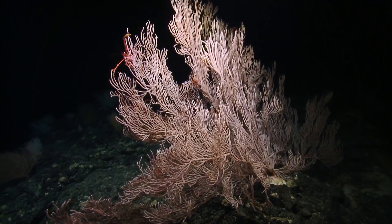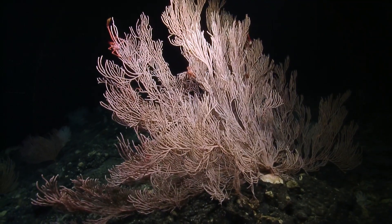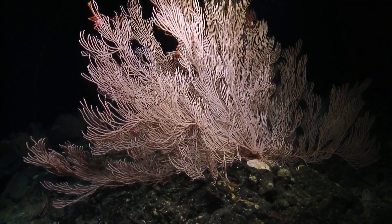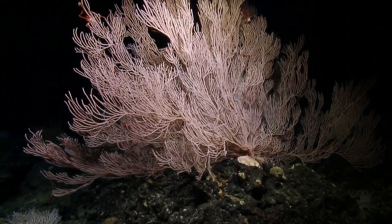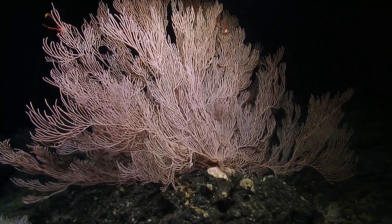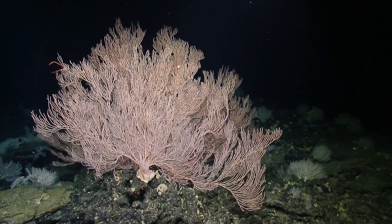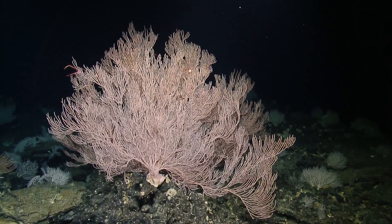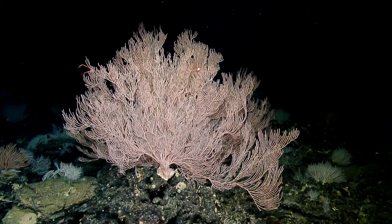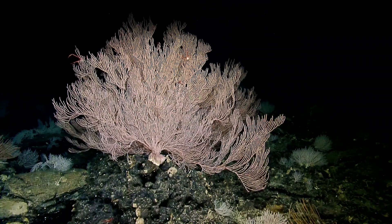Holy cow, look at that base — wow. That's a massive colony. That is one of the biggest Primnodes I've ever seen in my life, and that is huge — and you're talking to a guy who looks at this stuff all the time. I'd like to get lasers on this side before we leave. Lasers on — that thing's giant, that's got to be like two meters tall.